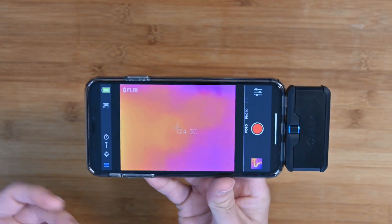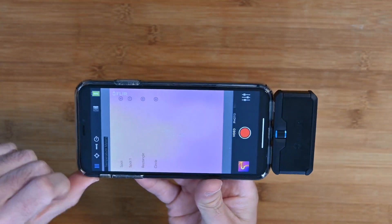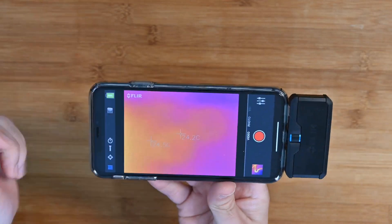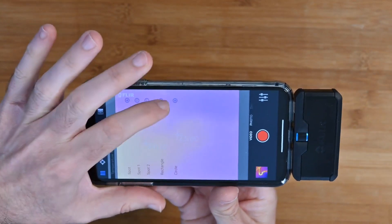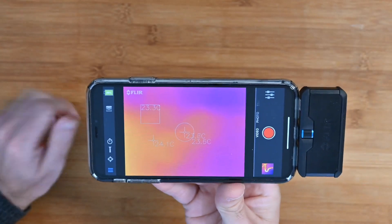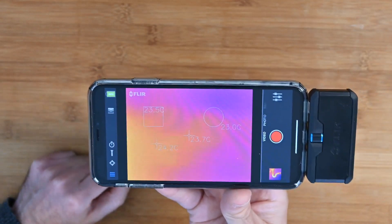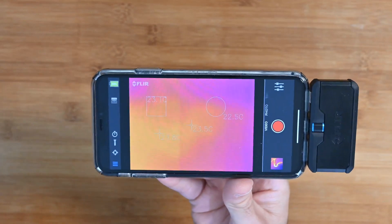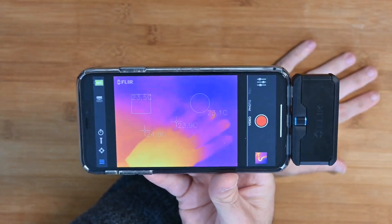You can add additional spot meters, so you could be measuring two different temperature zones at the same time. You can also add rectangles and circles — placing a rectangle or circle over a particular part of a piece of machinery you want to measure. You can take photos and videos and play them back to yourself, or if you're working for a client, show them exactly what's going on with their machinery. It's a great piece of kit with so many different use case scenarios.